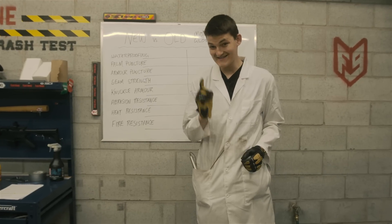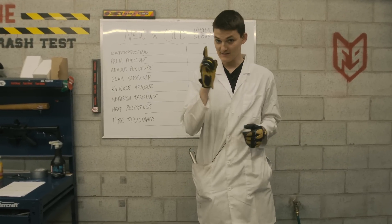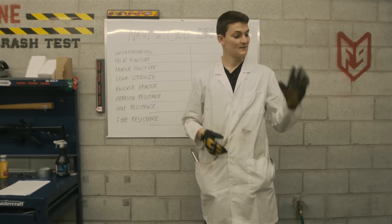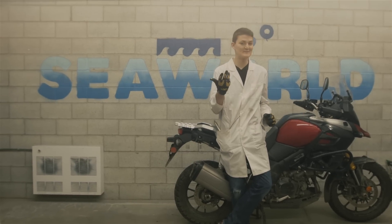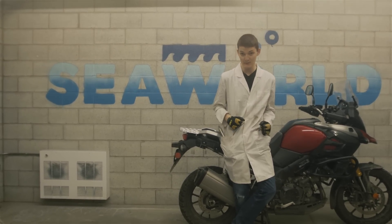Our test subjects are identical Clim Adventures — same model, same colorway, same leather, same $120 price tag. The only difference is this one is brand new, whereas this one has seen 20,000 kilometers and two years of service. Funny story, Clim always used to brag about how this Pittard's leather was water-resistant, which might have been true if they hadn't turned around and poked a bunch of holes in it.